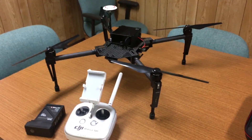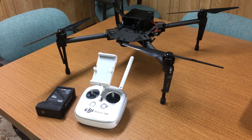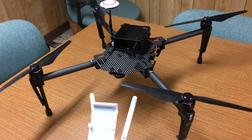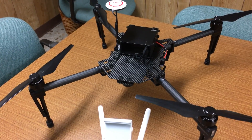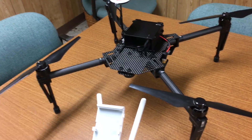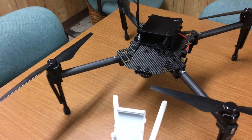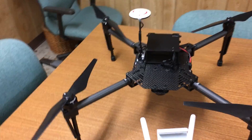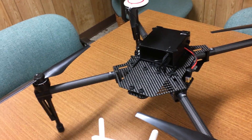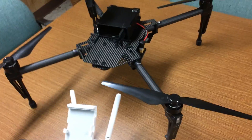Hi multi-rotor friends, today you're looking at the DJI Matrice 100. This is something you normally don't find in the stores that sell the DJI Phantoms. This is a quadcopter product that DJI has developed for people who want to do customization — of maybe the flight control system and/or payloads — and it's a pretty nice platform.